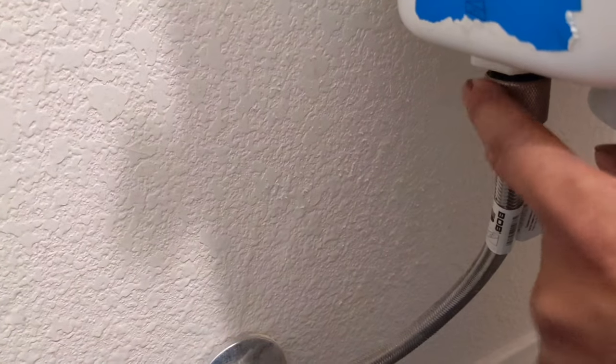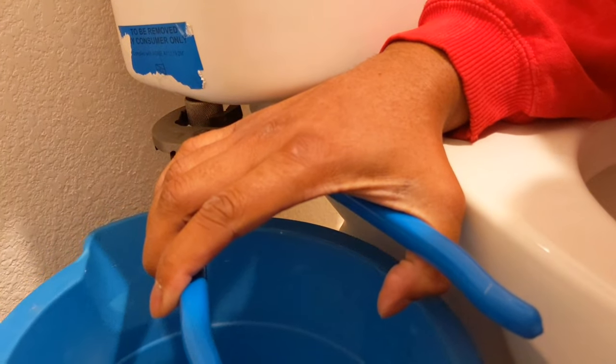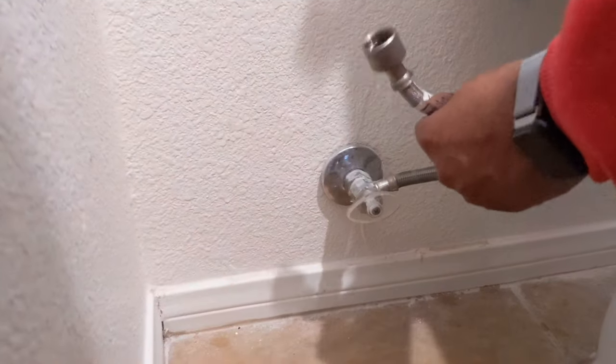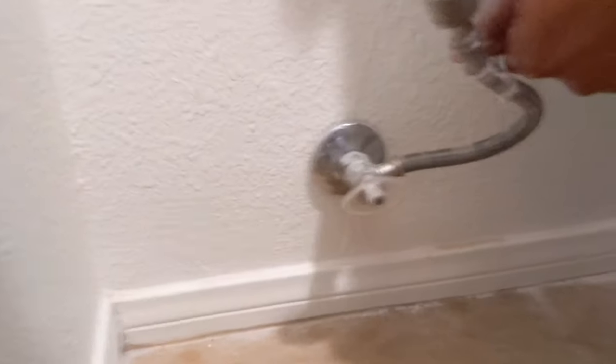Now we're at the back of the toilet and there's a bolt. Yours might be different — might be plastic, in which case you hand-twist it off. This one I have to use channel locks to get off. Beware: have a bucket and maybe a towel because you might spill a little bit of water that didn't drain from the toilet. I'm looking inside the toilet bowl — this thing was manufactured in '05, so we're going to need a new toilet. But regardless, take that off. Got a little water, but not too bad. This is how it should look disconnected from the tank.